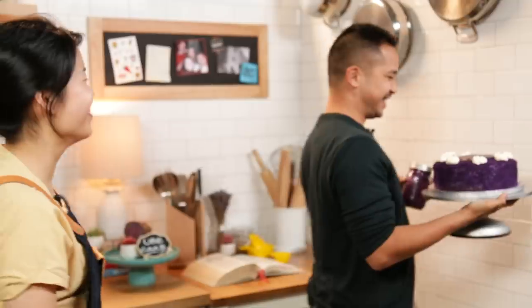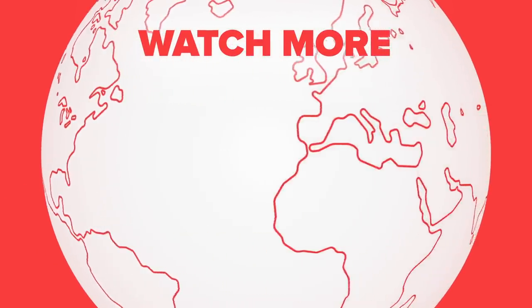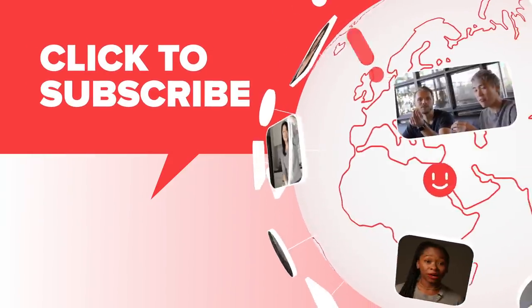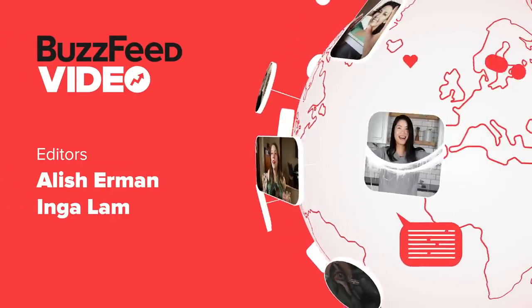Alright, well that's it guys. Let us know what childhood recipe you really liked down below in the comments. See you next time. Bye!